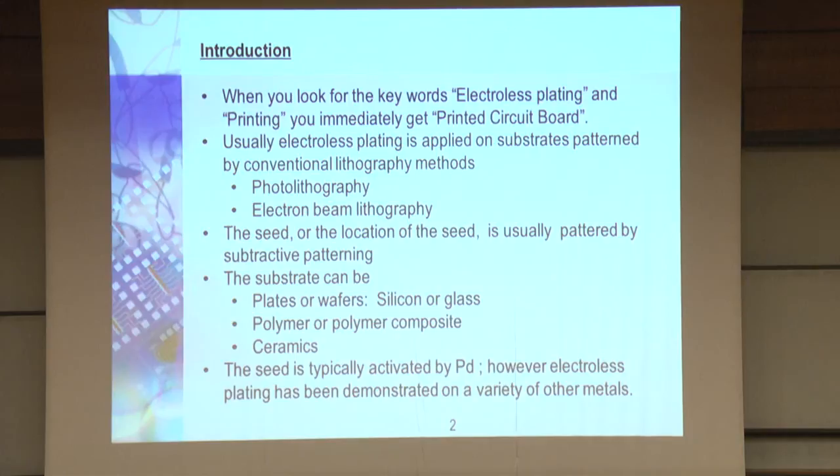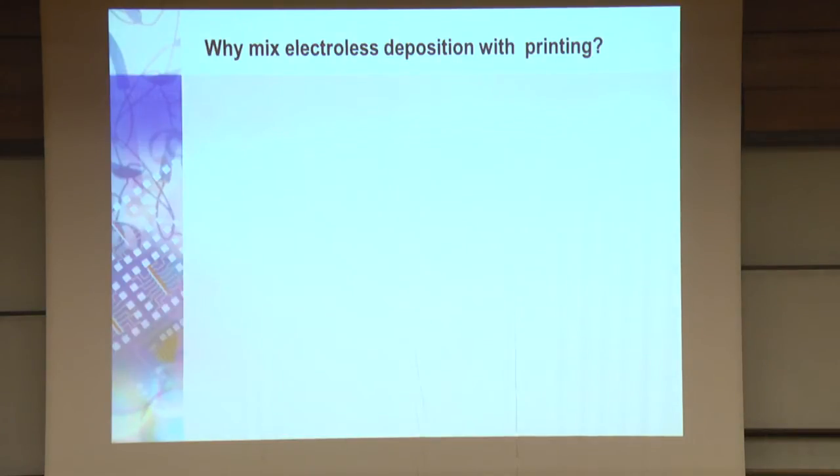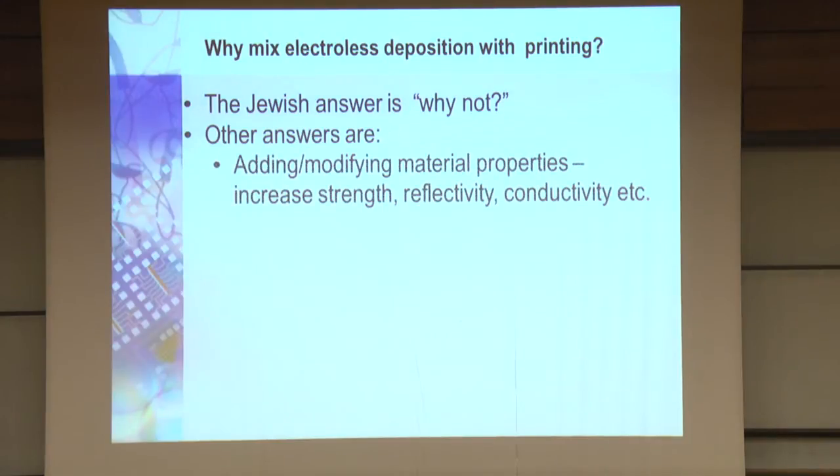So why mix electroless deposition with printing? First, the Jewish answer: why not? You can do it, and it's fun. But there are more practical answers. First, you can modify material properties: strength, reflectivity, conductivity.